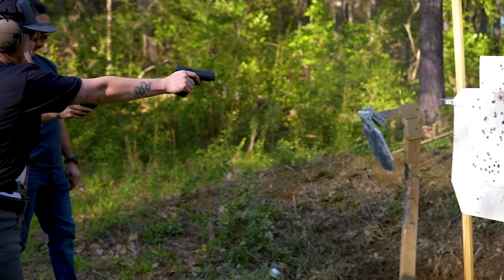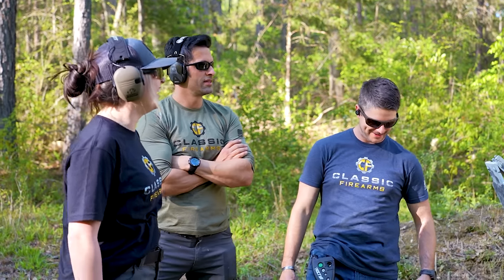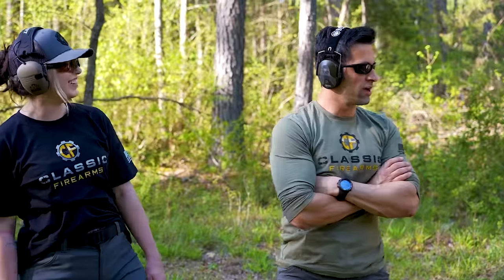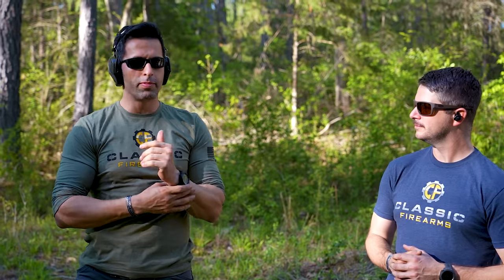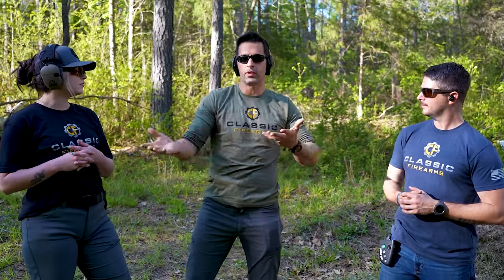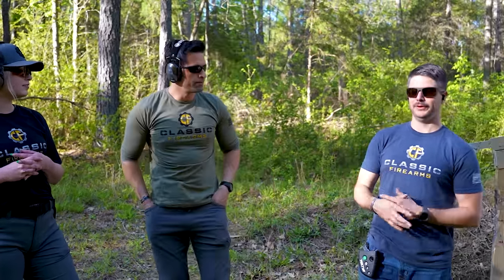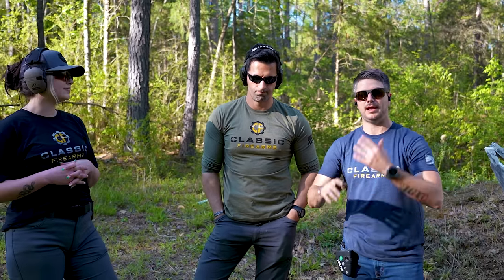Let us know what you think in the comment section. Gunfights are almost always dynamic, not static. When you're punching, get off that X — try to offset a little bit if you can. As you're firing, move, because in real life you've got to move. We fight the way we train and train the way we fight. We're just having fun at the range too. If you can find an outdoor range that allows these types of practices, go out there, be safe, and take your time.